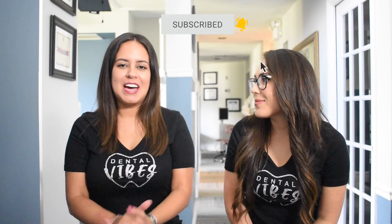And if you're returning back to our channel, thank you so much for your support. Please continue to support us. As always, leave us a comment and like this video.